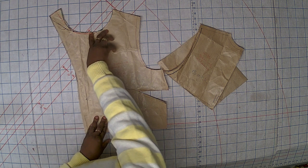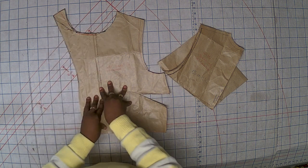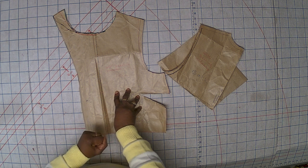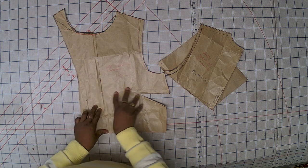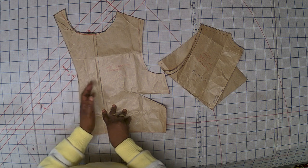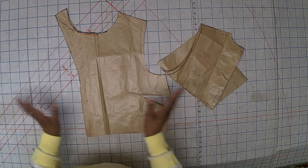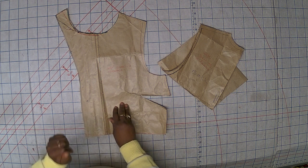I joined them together — the facing with the front pattern. The reason I did this is to save time, because I'm really in a rush making this dress. In order to make it faster, I decided to do it like this. Otherwise I'm going to join the facing into the bodice and that really takes time. So I decided to do it like this, and afterwards I can do any other necessary adjustments without having to sew this again, which would just be wasting time.